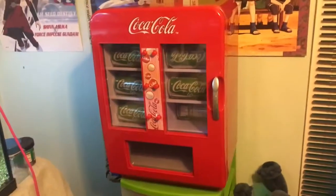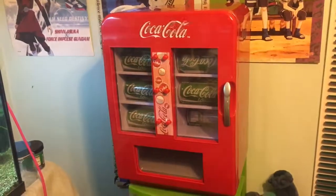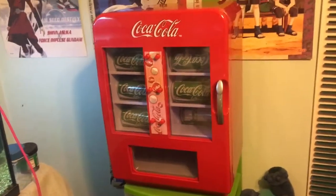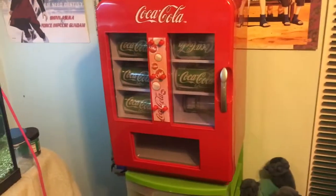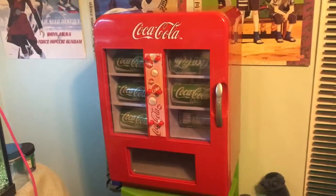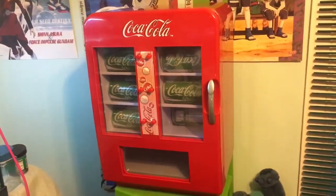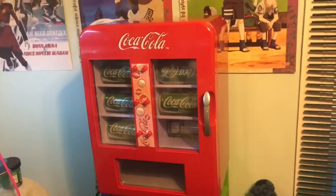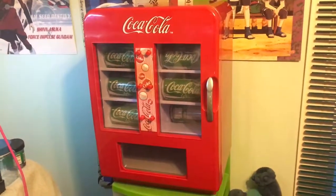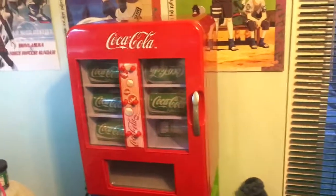I highly recommend it. If you guys have a vending machine like this, turn it off and unplug it if you're not using it. It's more like a cooler than anything else — it helps keep your soft drinks nice and cold. But cool them in the fridge first before you put them in here.